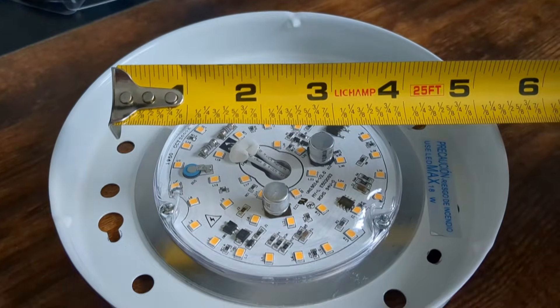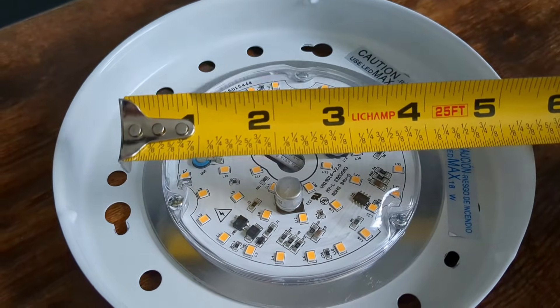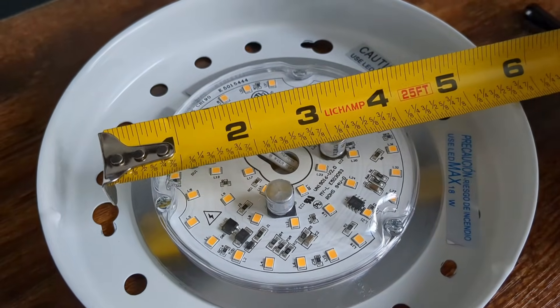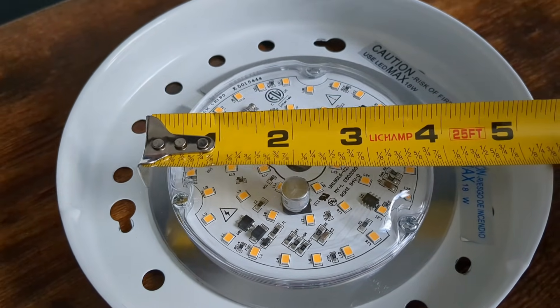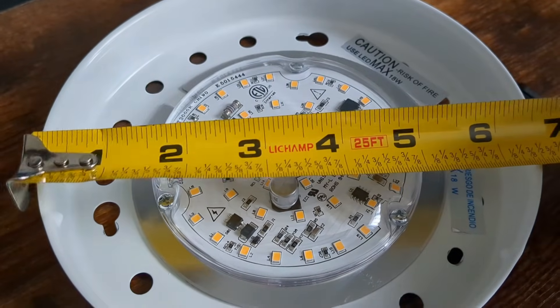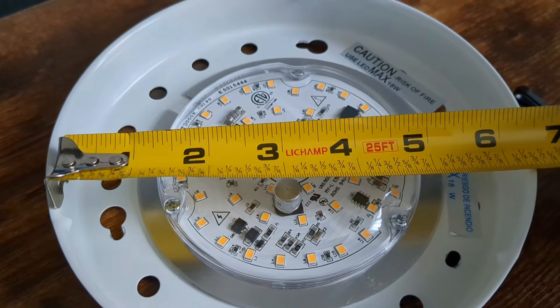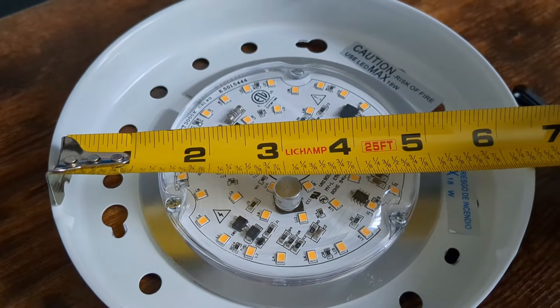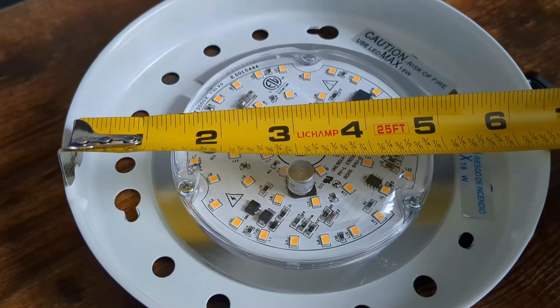There's one other thing we want to do before buying a replacement, and that is to measure the diameter — the maximum width that can actually fit in here. This existing one is four and a half inches. You could get up to about five inches, but you can't really use the full width of this container because of the screws you still need to access. So about four and a half or five inches is really the max in this case.